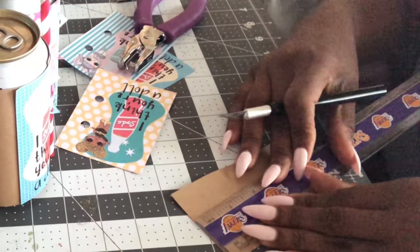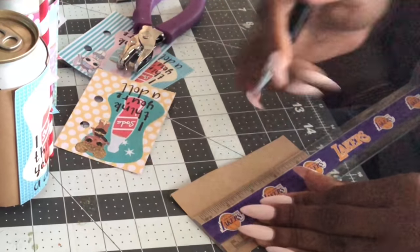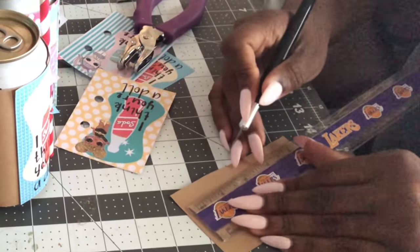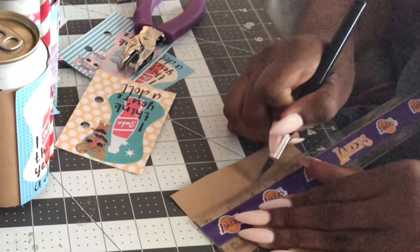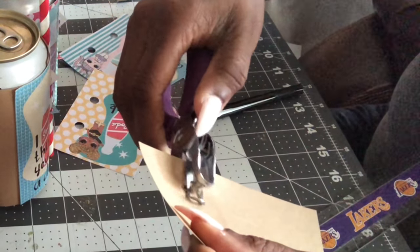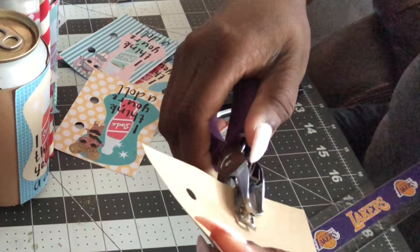I'm going to show you how to do this if you do not have a cutting machine like a Cricut or a Silhouette. You basically use a ruler to make sure everything lines up — otherwise the straw placement will look off. You go about a centimeter and a half down from the top, then do the same thing at the bottom. Then go ahead and make two hole punches, making the hole a little bigger than standard so it's large enough for the straw.